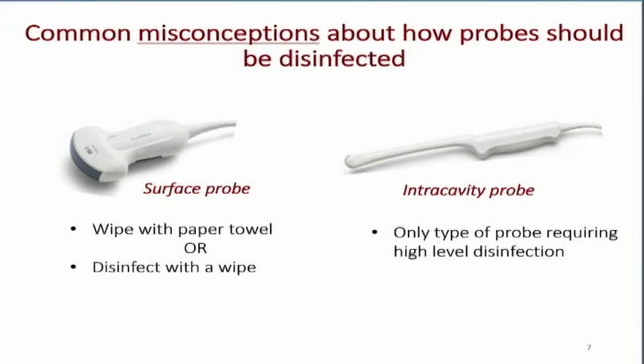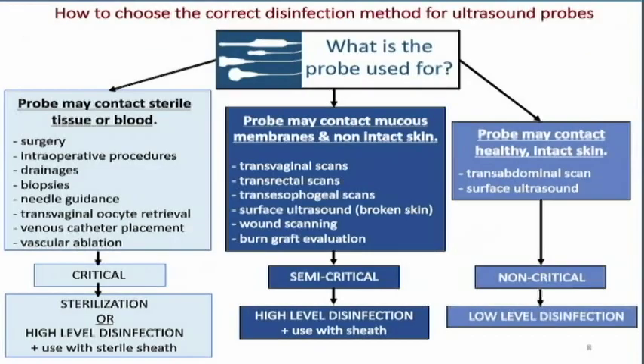Typically with surface probes, we wipe them off with paper towel to get the gel off. If there are no body fluids, that may be all we do, or we can disinfect them with one of the ultrasound wipes currently available. The intracavitary probes are mandated to have high-level disinfection.